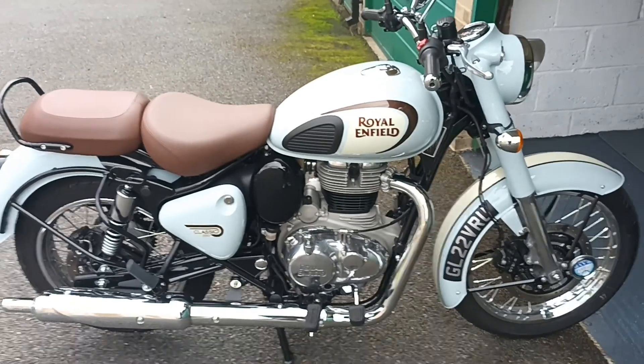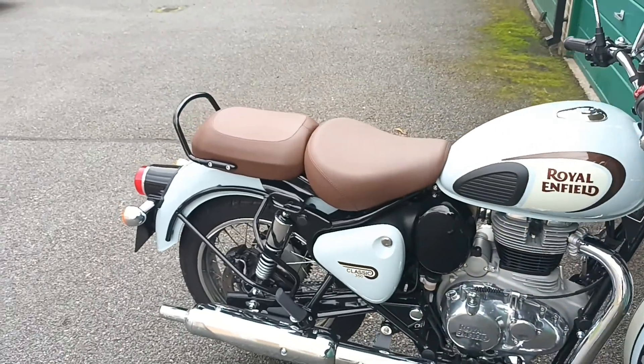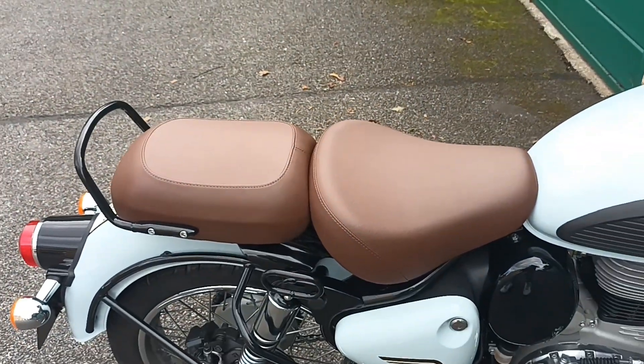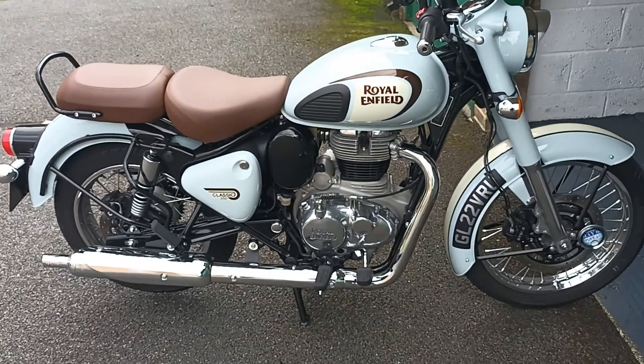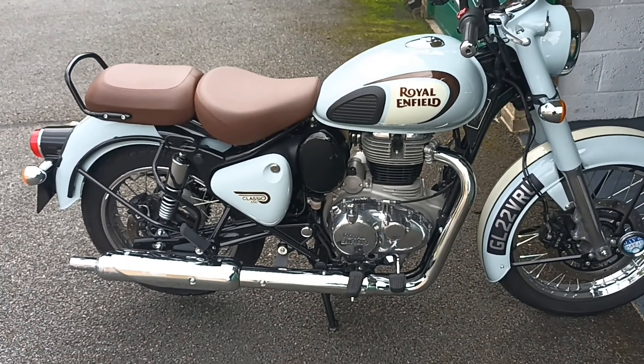Hi guys, just a quick video with an update on Ernie. As you can see, I've put the original pillion seat back on and it makes a world of difference. I can shuffle back a little bit now, so it's much more comfortable for me. I sold the other seat to a subscriber, so thanks Bob.